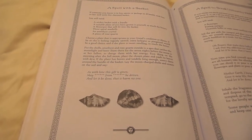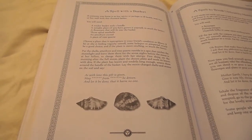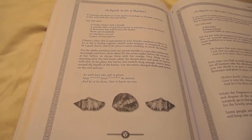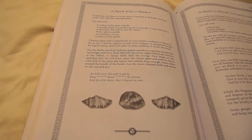a silver plant — if you've grown it yourself, so much the better — a flower pot that will fit into the basket, three spiral seashells, an amethyst crystal, and a piece of rose quartz.